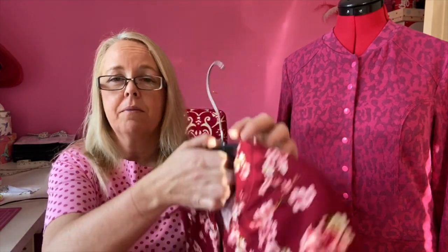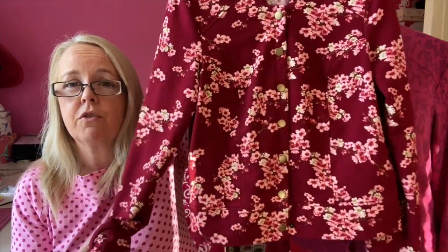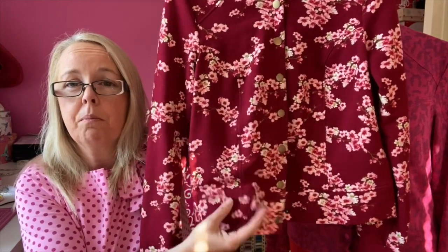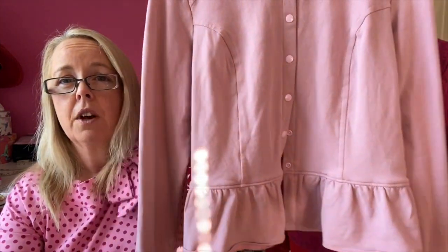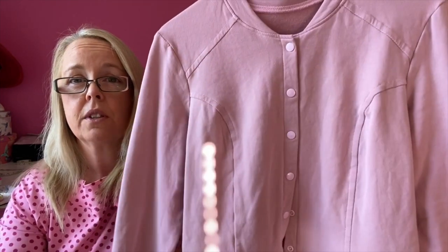I've made this cardigan twice already. I've made version A — this one here, made out of lovely brushback sweatshirting fabric. It's got the band on the end and I've put snap fasteners on it. Really pretty and really cozy. I've made version B as well with the peplum, and again I put snap fasteners. I'm just not a fan of the zip.